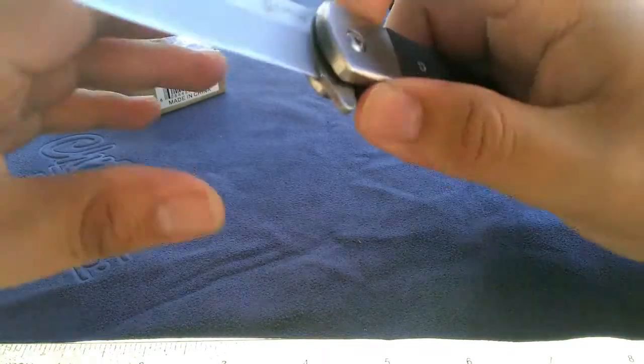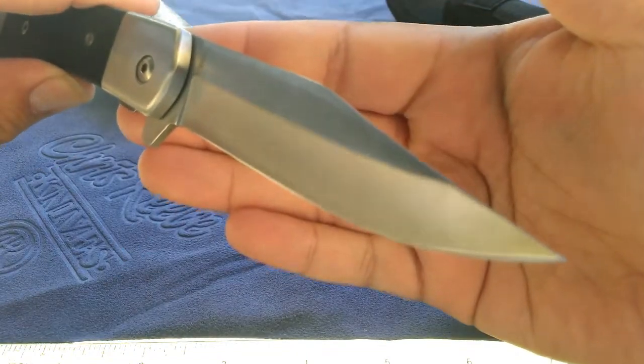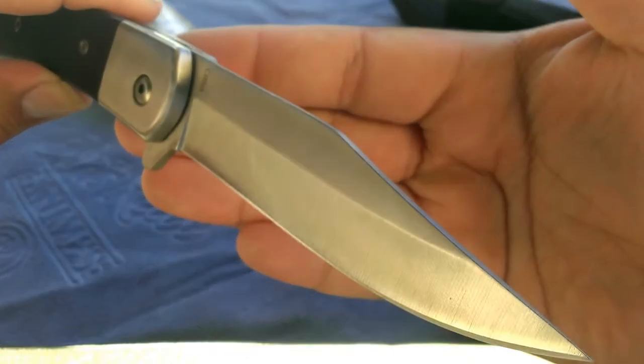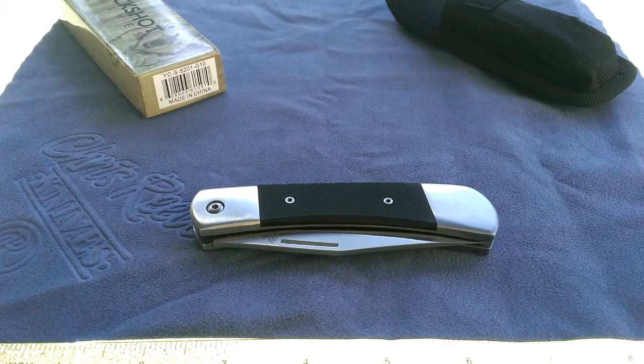With the way the flipper works, very nice action. And a nice satin finish on the blade. Being a generic Chinese 440, I don't know how the edge retention is going to be as time goes on, but hopefully it will be sharpenable and it will be a good user for a while to come.